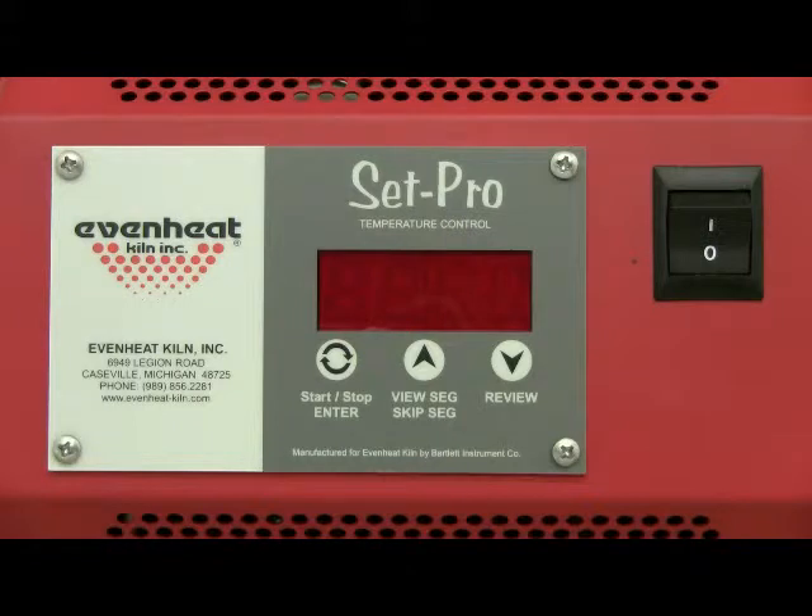Once set, these programs can be recalled and used without any additional programming. Set Pro equipped kilns manufactured after April 10, 2011 are equipped with the custom mode feature.